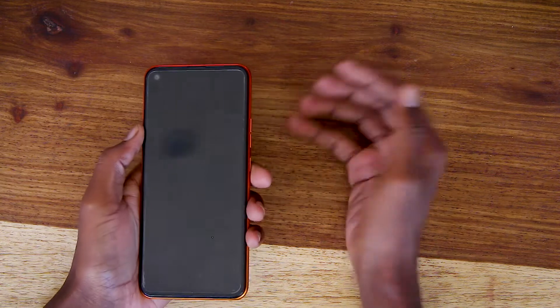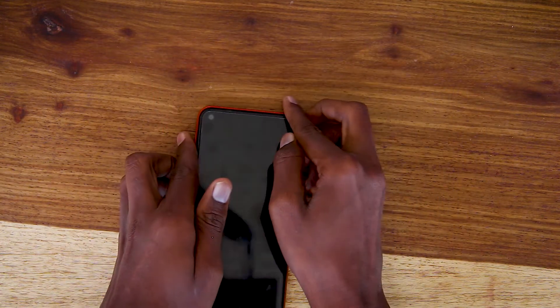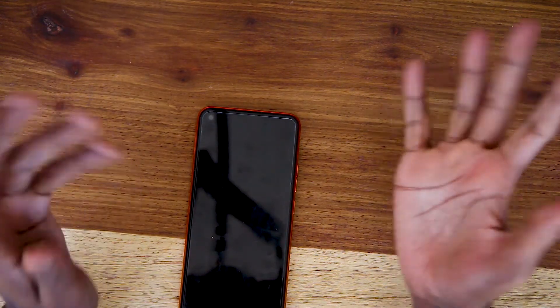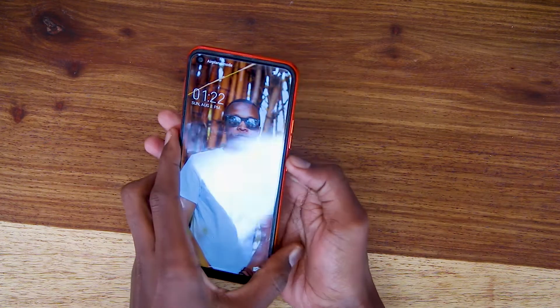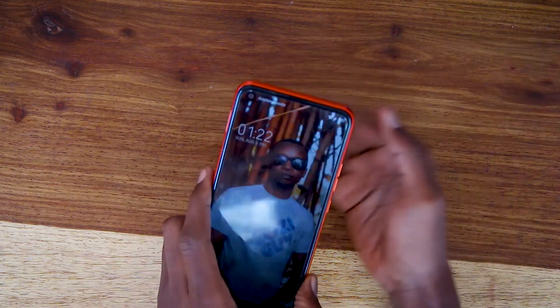One cool feature I like is that when you put your phone face down it goes to sleep, but the moment you pick it up it just lights up automatically. That's one of the good things I like about it.